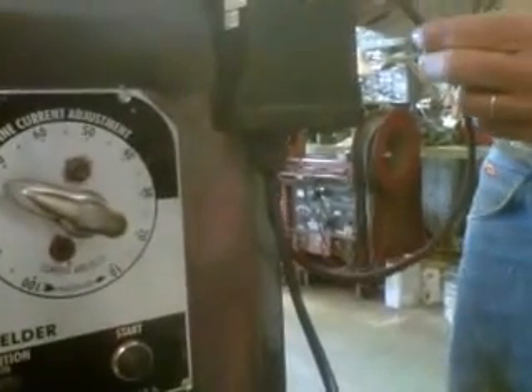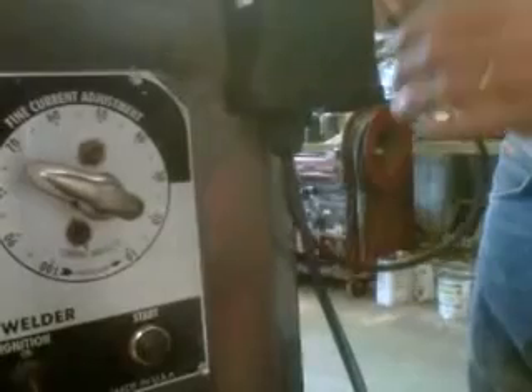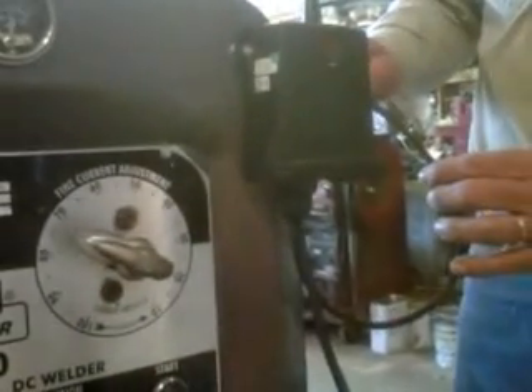Take your red wire and hook it up to the ignition switch, so when the ignition is on it energizes the receiver. Your black wire is your ground.